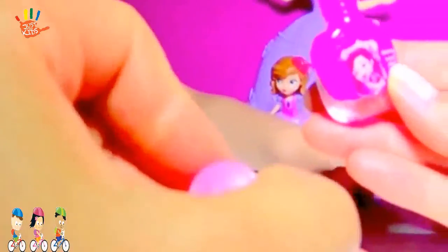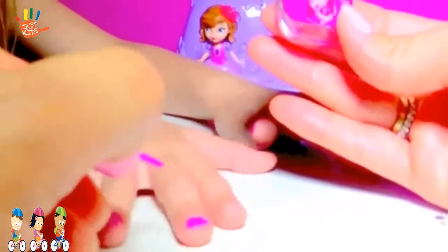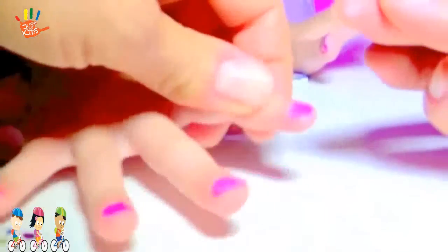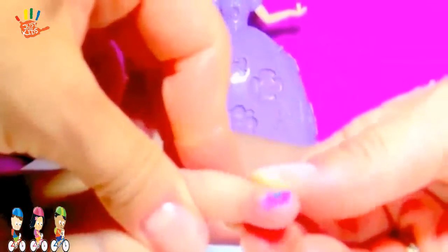Now let's do the other hand. Sophia the First bright pink nail color. Turn around. Let's get the lavender teapot. We take a lavender teapot with a little teacup. Can you see? Let's take one sparkling full heart and put it right here.